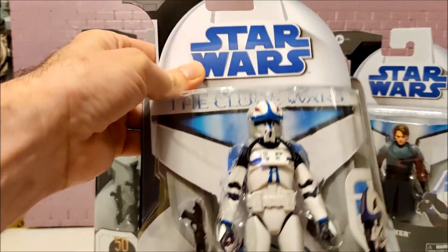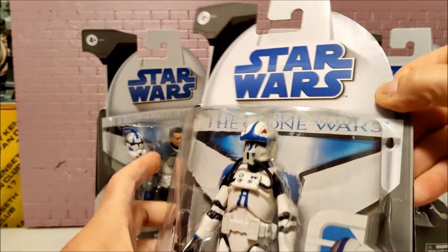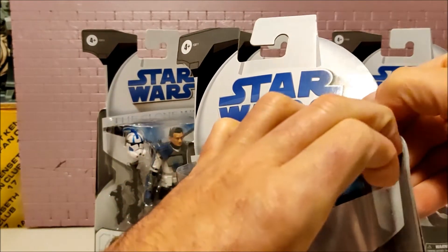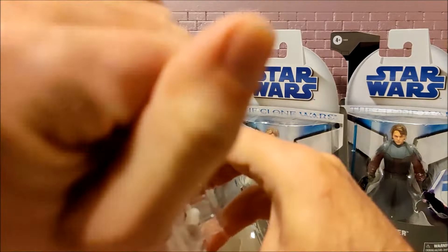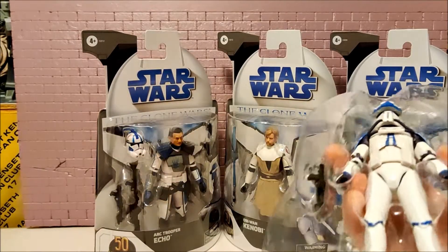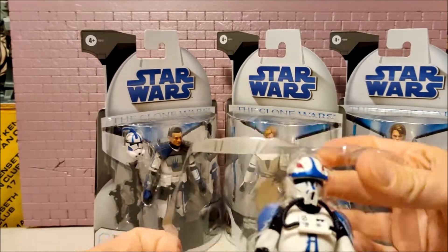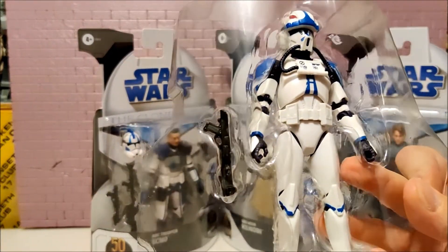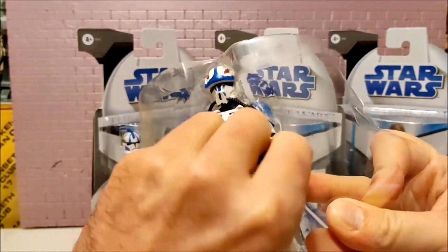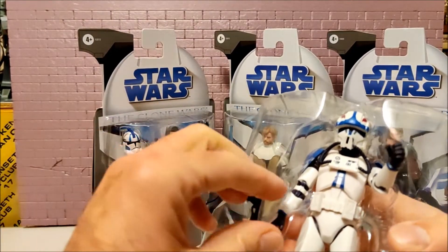So we have Clone Pilot Hawk. He just comes with one blaster — not a lot for the price you pay for these guys. I think it's all the packaging that you're paying for.